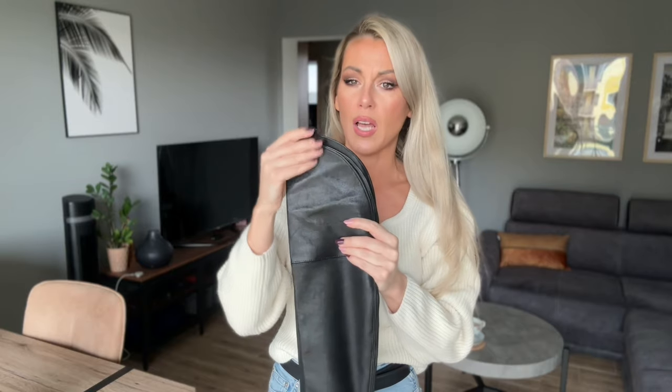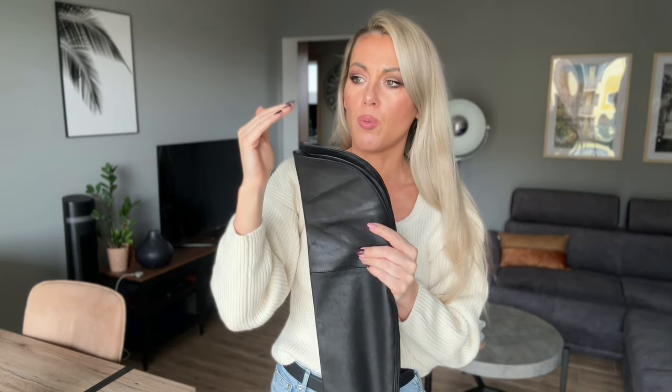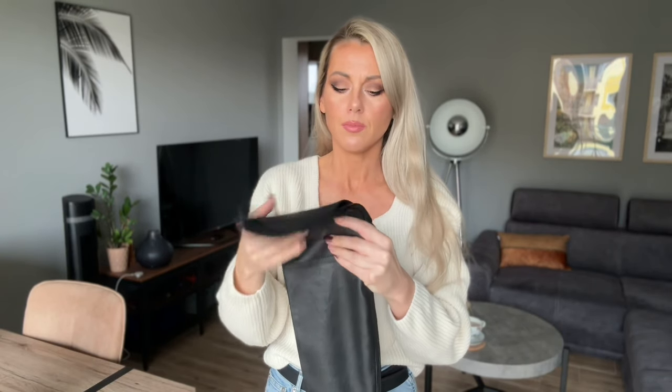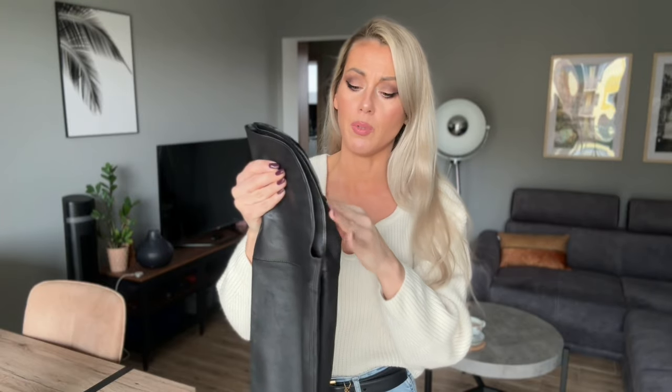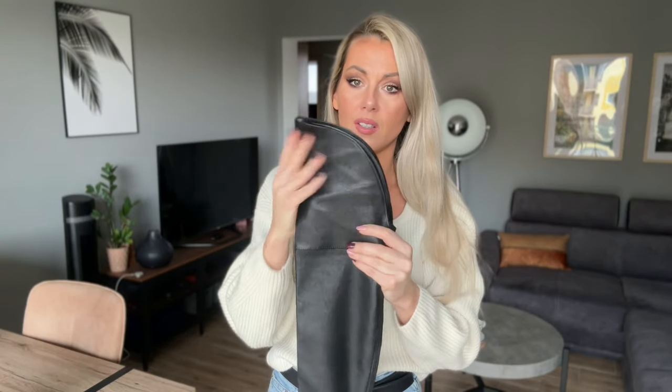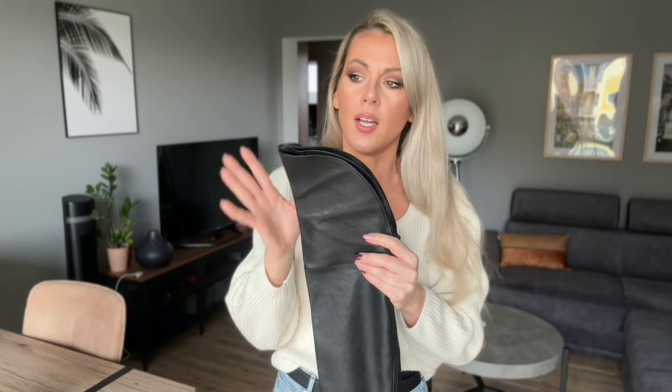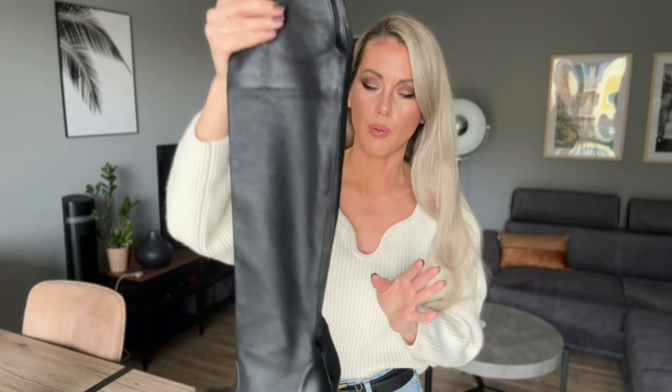They are very easy, very casual boots, but they can also be elegant — it depends how you style them. I had these boots a bit longer and always had a problem that with every step they were going down. So I took them to the ladies and they said they had to do a little makeover. I didn't know they would make it that long, and when I see it standing up, I'm not 100% happy with this makeover, but we can't go back now.